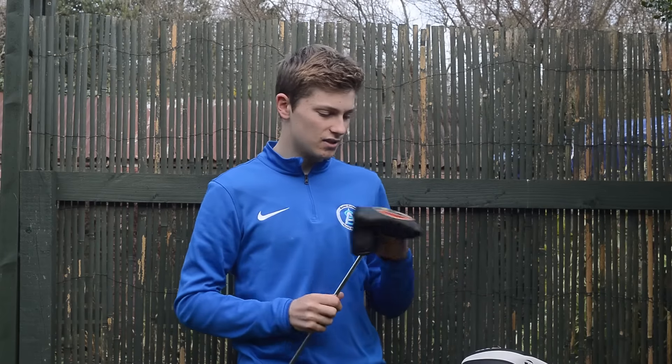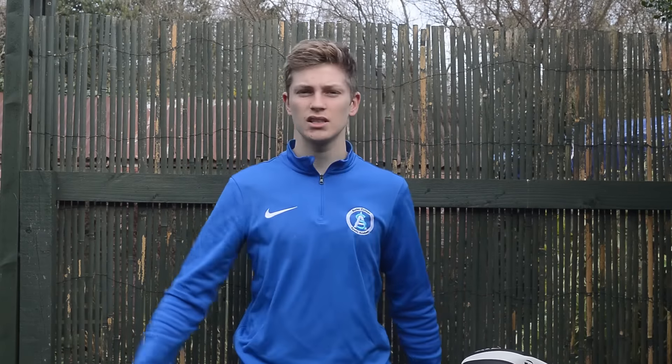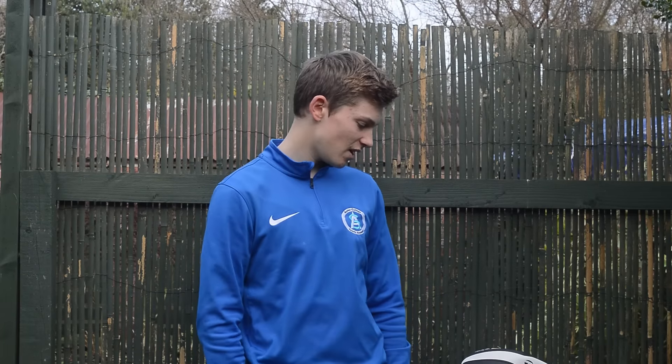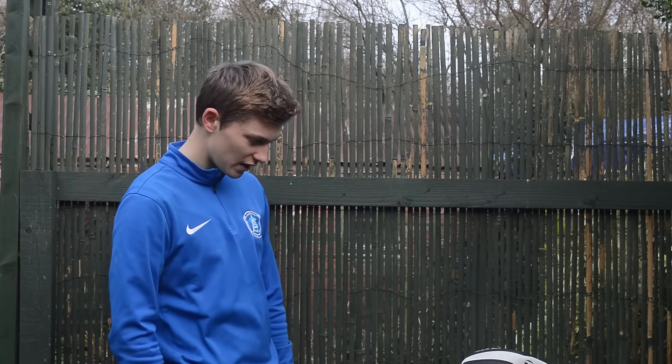That's all the clubs. The SM6 wedges will be coming at Christmas — they're actually here now but I'm not allowed them until then.